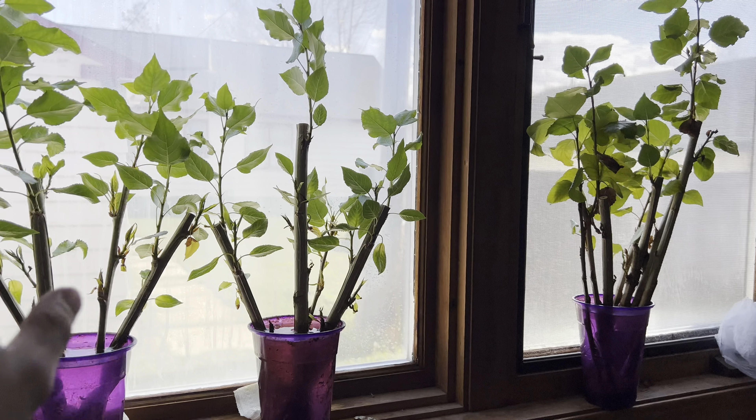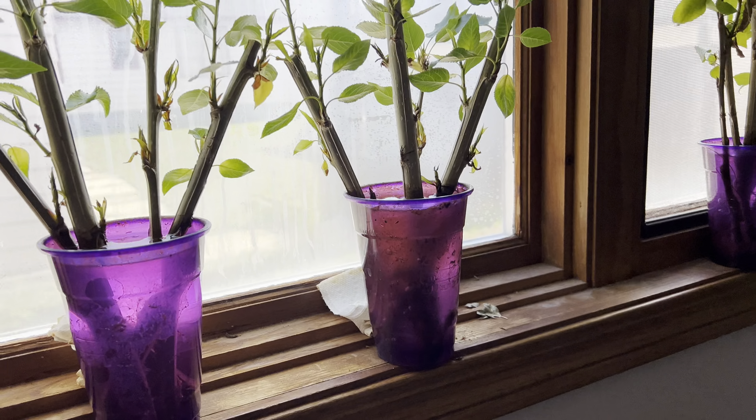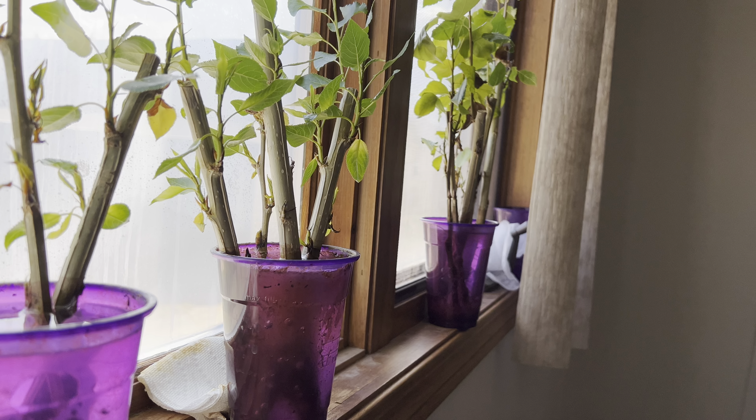It's kind of a weird setup but I like looking at them. These have behaved so differently in this room than they have in the back room.